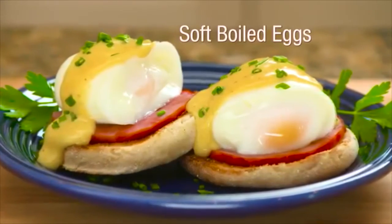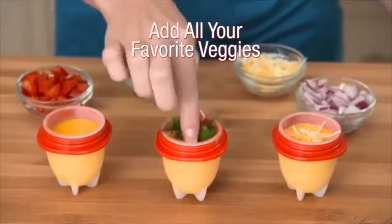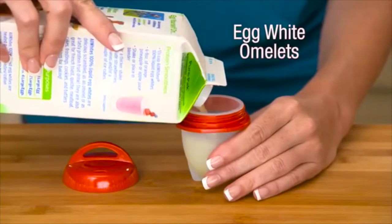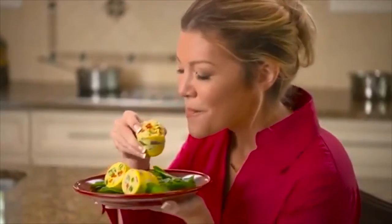Egglets is great for soft-boiled eggs too. Add cheese, onions, mushrooms, peppers, all your favorite vegetables for delicious omelets. Make an egg white omelet or use egg substitutes for healthy cholesterol-free food. Have an omelet a different way every day.